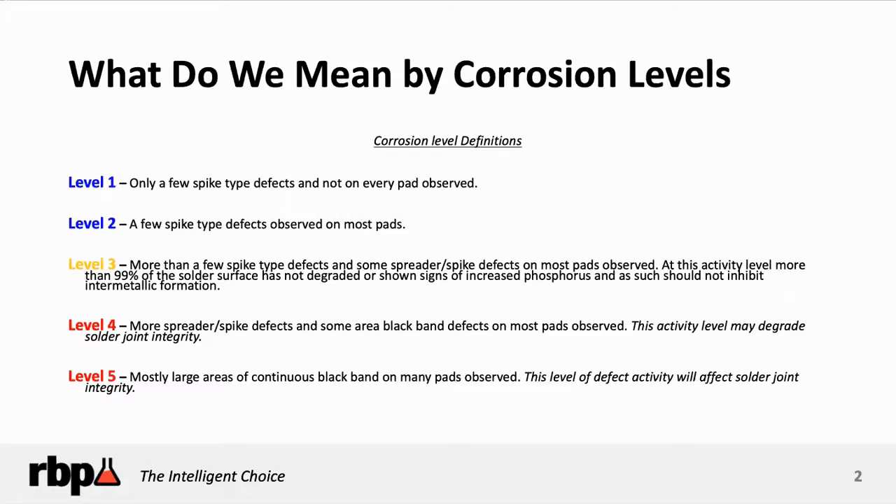As you can see here, we list them from levels one through five. We want to be sure that you understand that even some of the slightest levels of corrosion does not mean your product should be rejected, because in the process of depositing immersion gold on nickel, there is going to be some removal of nickel — that's how immersion deposits work.